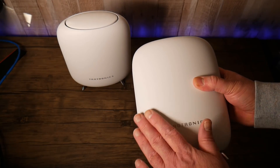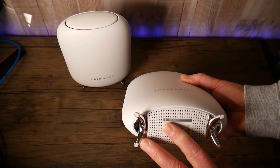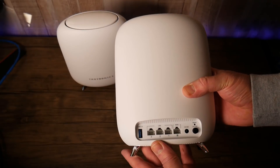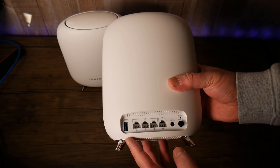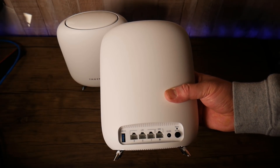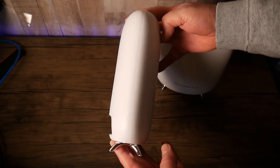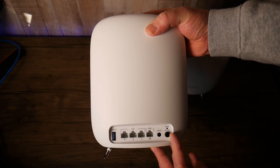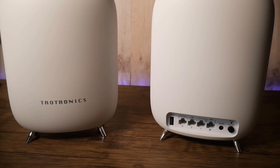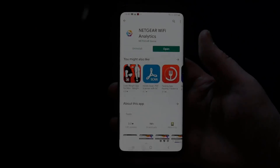The routers have a nice weight to them with a really nice soft white finish. On the bottom there's ventilation and chrome feet with anti-slip rubber. Around the top is the LED light system that tells you what's going on with your router. There's a USB 3.0 port, four gigabit ethernet ports, a power port, a reset button, and a power on/off button. Both pods are identical, and that USB port is handy for plugging in a solid state or external drive to access your media.